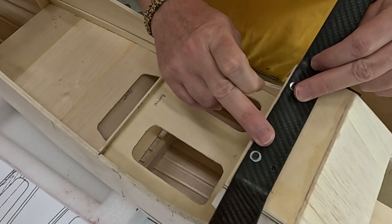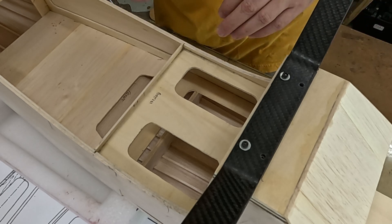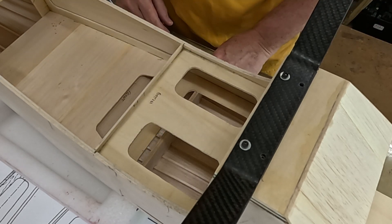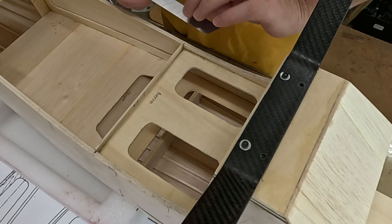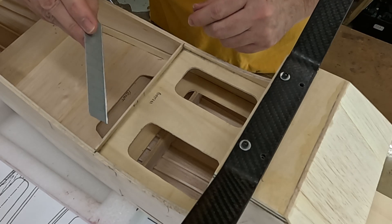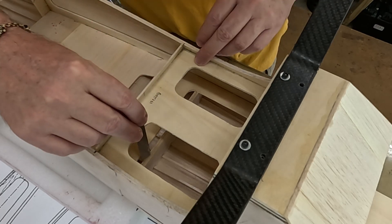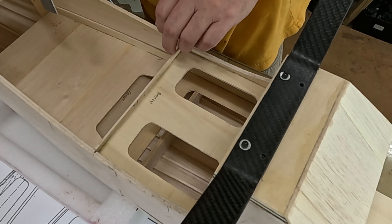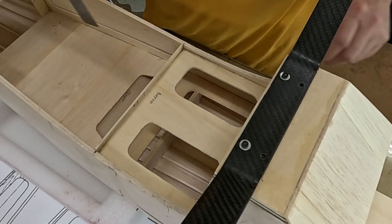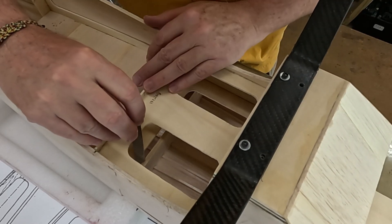I want to go ahead and finish up this landing gear, and this is as good a time as any to try to open up this battery hatch. I'm going to try to use a long box cutter knife and go in between the two formers here. I might have to open this piece right here up a little bit anyway — let's see how this works.